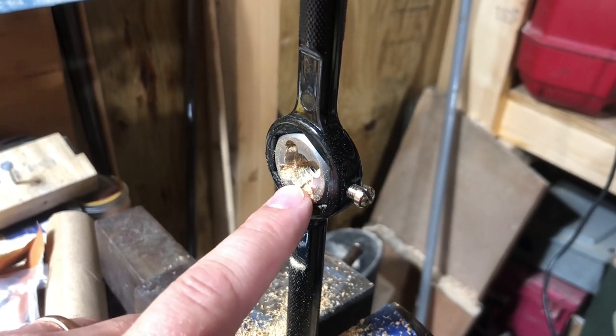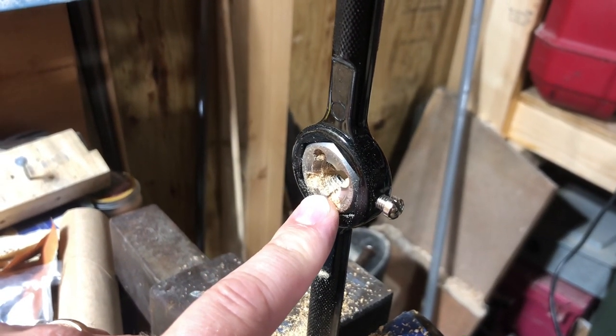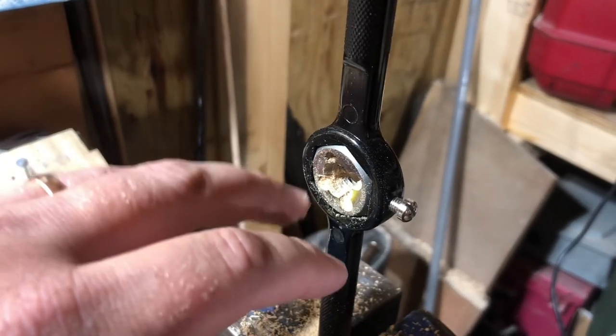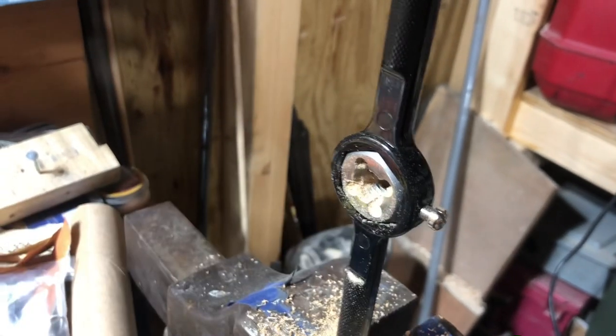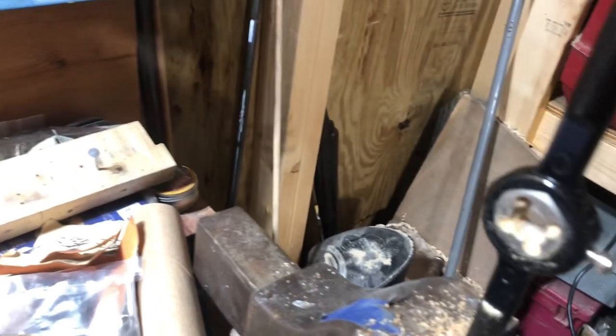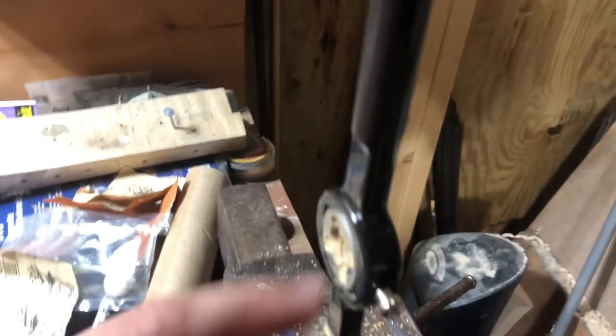Alright, so I'm going to make a Fowler ramrod out of a half inch dowel, and I need to take it down to three eighths, and it's going to have a fluted end. So what I have in here is a half inch die, and I've got my drill set up with a half inch dowel, and I'm going to show you guys what I'm doing.